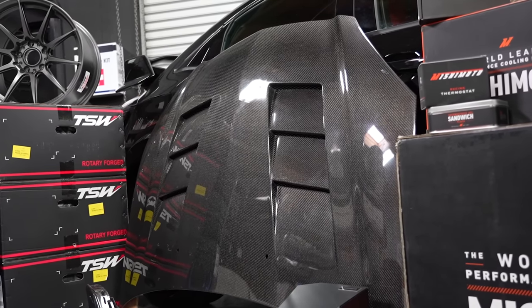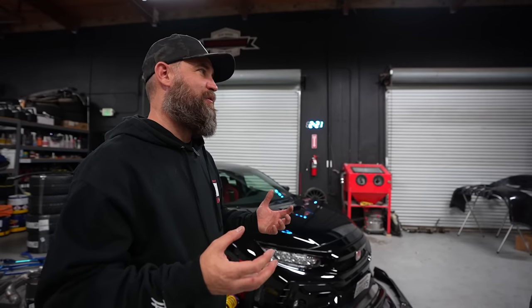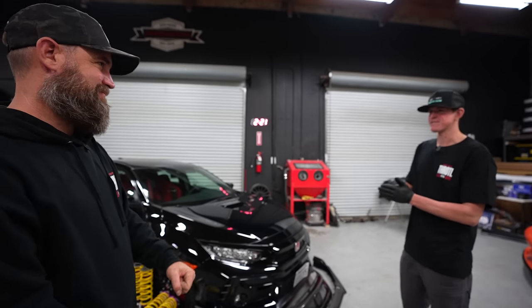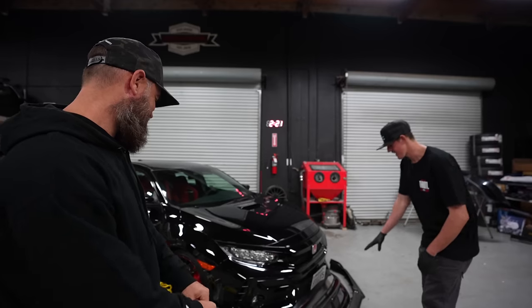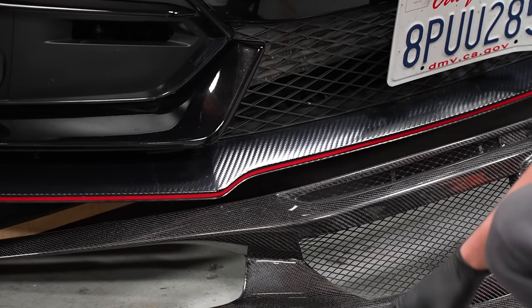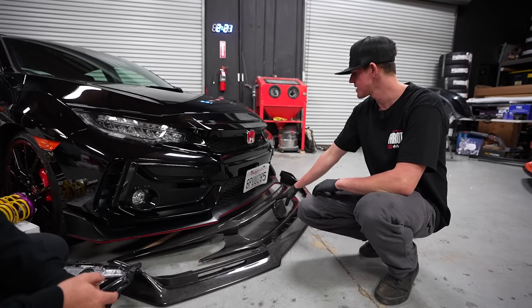We've also got a carbon fiber hood that's going to change the look of the front of this car. We are going to be painting some of the carbon — we don't want it all exposed because it might be a little too much — but it's going to remove all of that faux carbon and replace it with real stuff, which is much better looking. When you put real carbon next to fake, there's quite a difference.